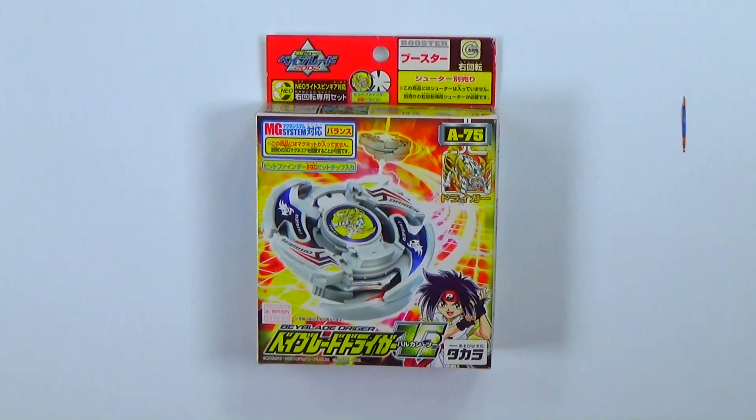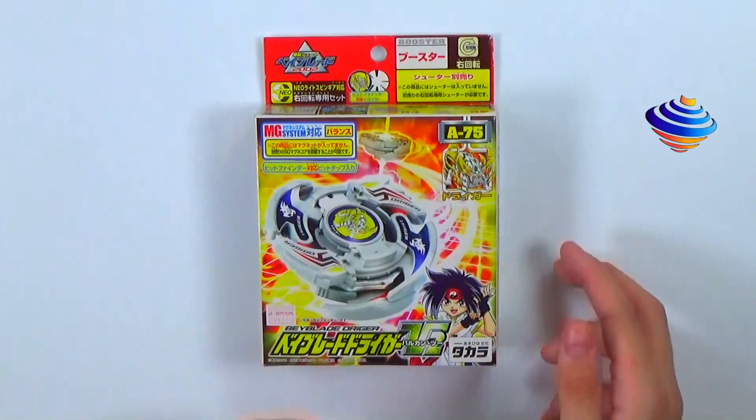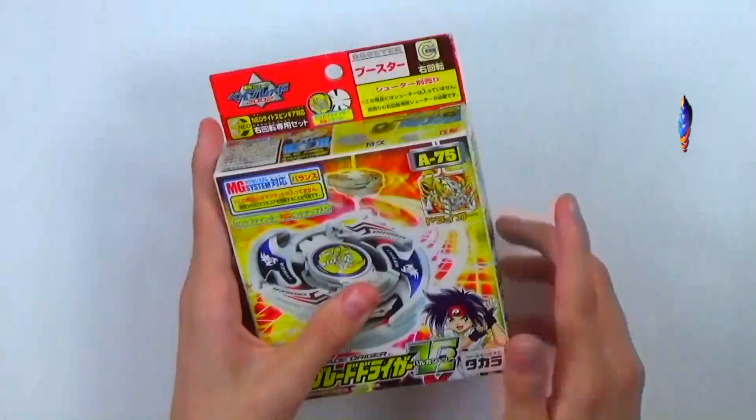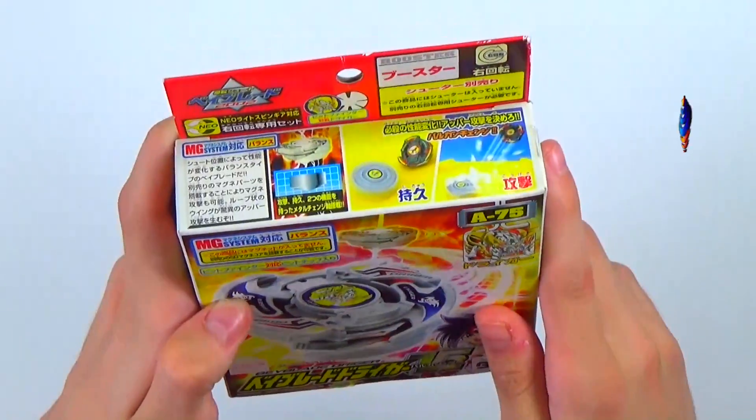Our first box is the Drigger V2 booster, and the owner for this Bey is Ray. It's a very nice-looking Bey, and for those who aren't into old generation, there's actually a Burst version that made a remake and tribute to it as a little anniversary. It features the MG system, A75, and you can see the spirit and a closer look at the blader.